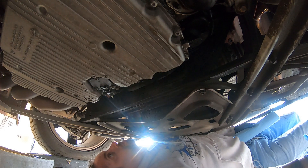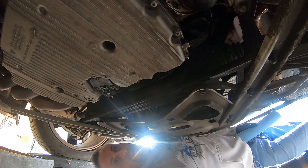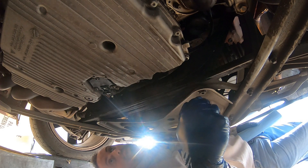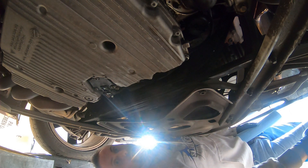Now to go back up top. We'll put about 7.5 quarts in. I don't want to go to the full 7.9 it calls for, just in case we didn't get all the oil out. You don't want to overfill it because it's a pain to get back out. We'll start with 7.5 quarts, then get her off the jack stands and ramps and check the oil level.